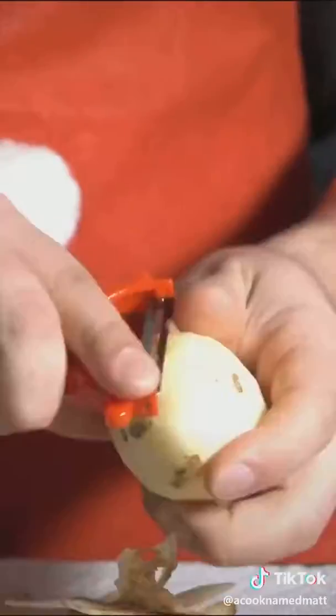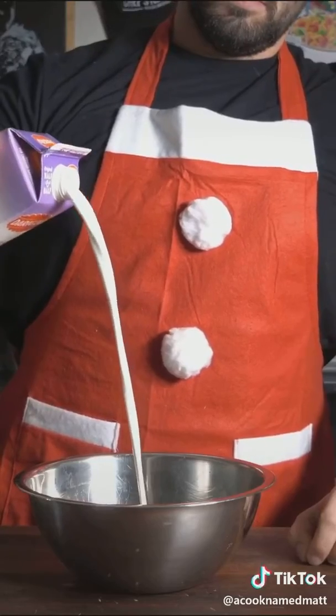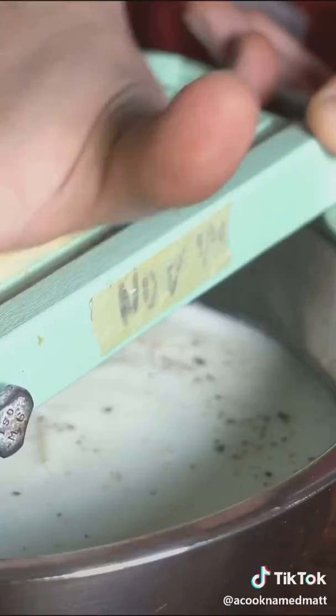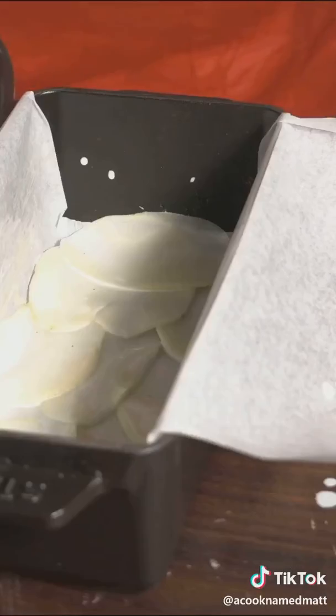So peel a bunch of potatoes. Then in a bowl, add cream, some salt, and black pepper. We're gonna shave our potatoes thin — slice them on a mandolin and let them land into this bowl of cream so they can coat evenly.